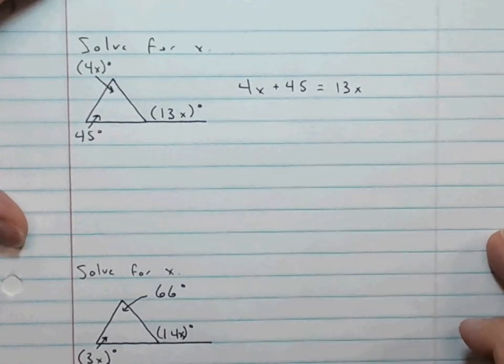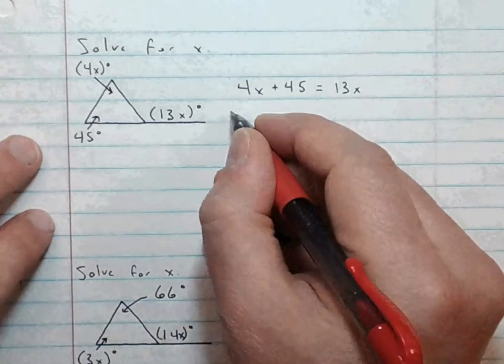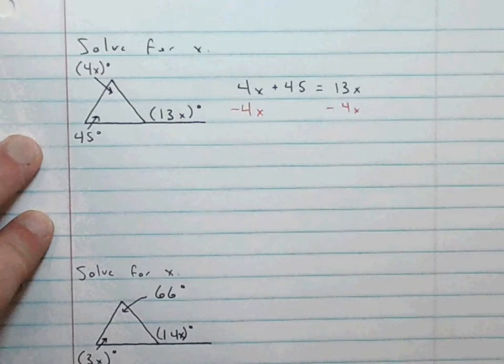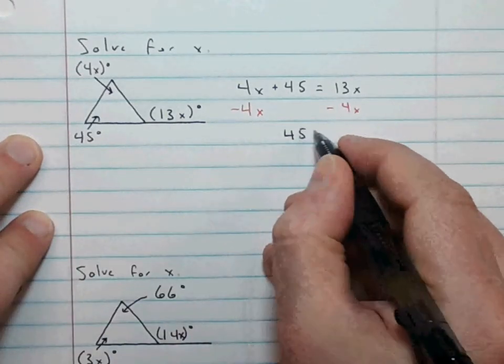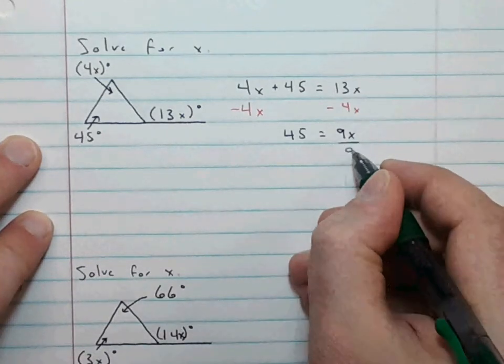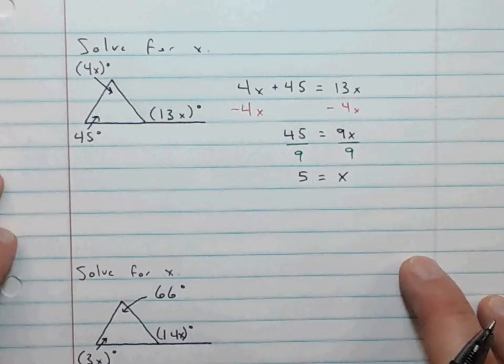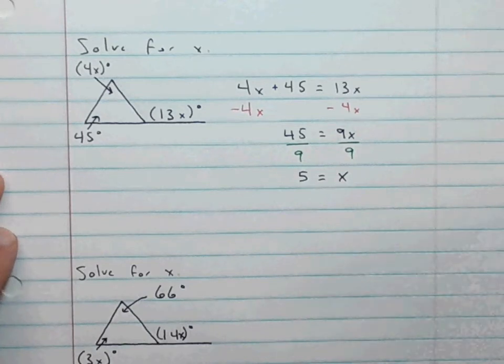So 4X plus 45 equals 13X. Now we're just going to solve a two-step equation. The first thing we want to do is get the variables to one side — they're non-numbers but we can treat them as such. So I'm going to subtract 4X from both sides, and I'm left with 45 equals 9X. Now I need to remove the coefficient by dividing both sides by 9, and we get 5 equals X, or X equals 5. This is an equation, so you can read it both ways.